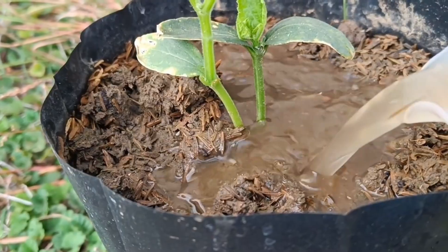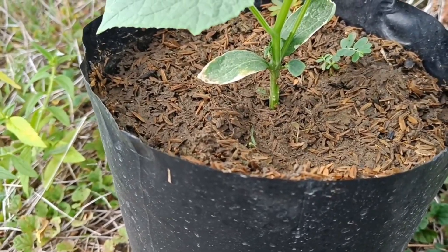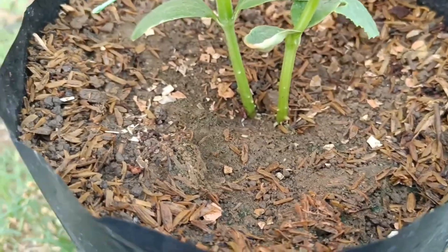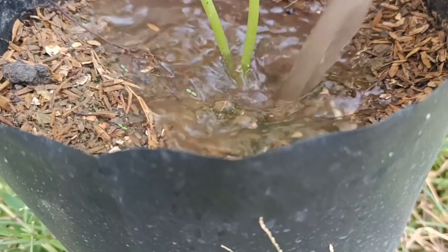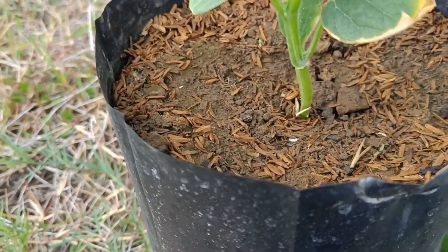How to apply liquid organic fertilizer (POC): dilute the POC with clean water using the appropriate ratio, such as 1 liter of POC for 10 liters of water, or according to the instructions on your POC. For the spraying method, spray the POC solution onto the plant's leaves — leaves absorb nutrients directly through the stomata.